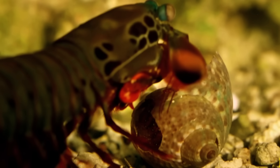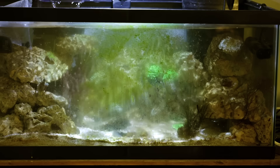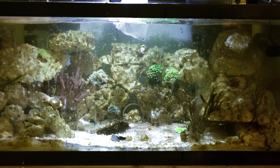But can Mike Tyson punch his way out of our tank? We will soon find out. Algae has taken over the glass, the sand, and the rocks, making it impossible to see in. So I'm going to scrape the glass, vacuum the sand — but what do I do about the rocks?